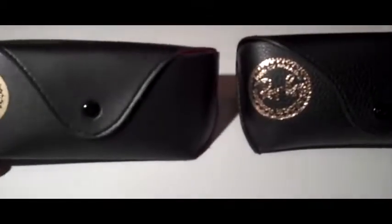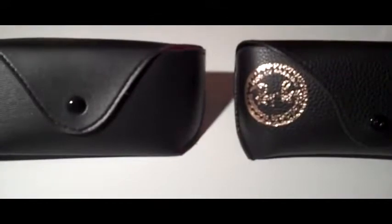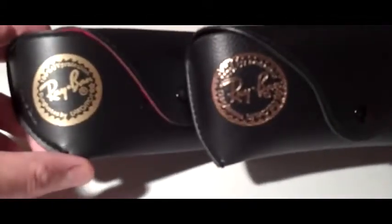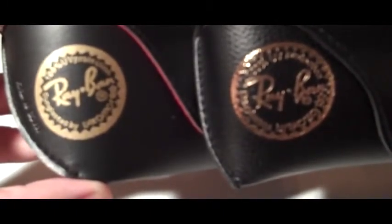So the fake pair, and the real pair. Immediately you can see the difference in the quality of the case itself. The first thing to notice is that the actual Ray-Ban logo is vastly different between the two. You can see that the fake pair on the left seems to be just a sloppy stamp — it doesn't even look like it was applied with...